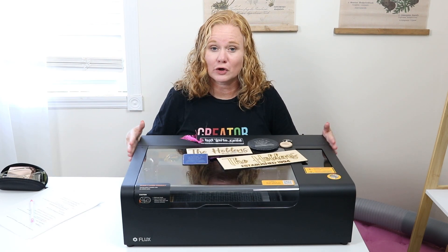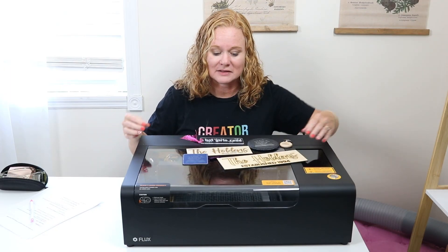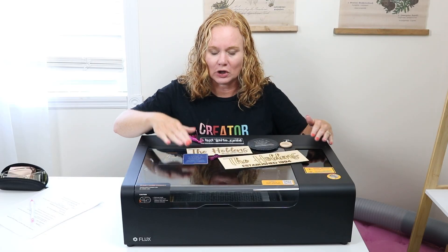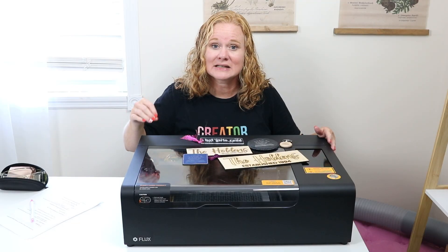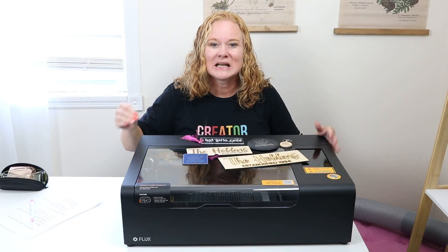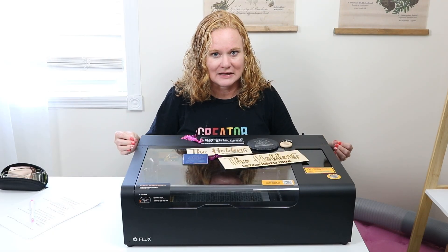This is a 30-watt CO2 laser. That means you can cut and engrave things like wood, clear acrylic, slate, leather, some coated metal — all in this video. Tons of materials that you can both cut and engrave in this machine, and because it is a CO2 laser, it doesn't have a lot of the restrictions that many of the diode lasers I review do.